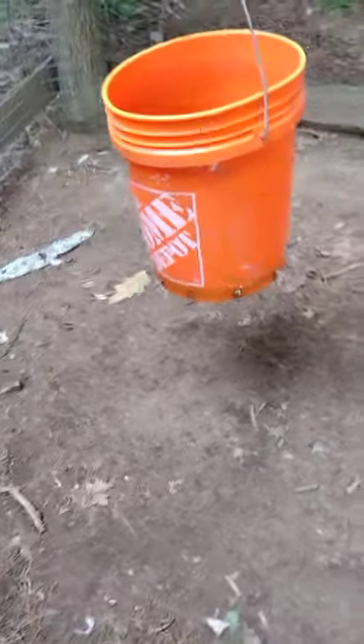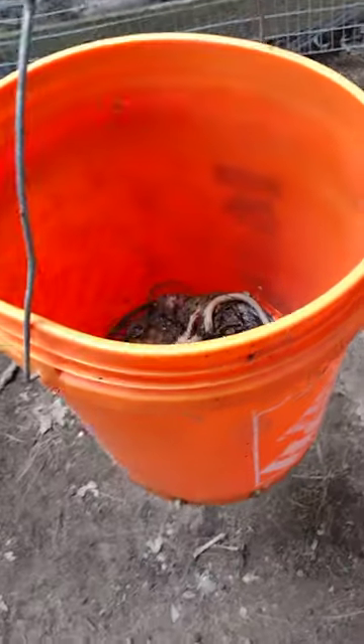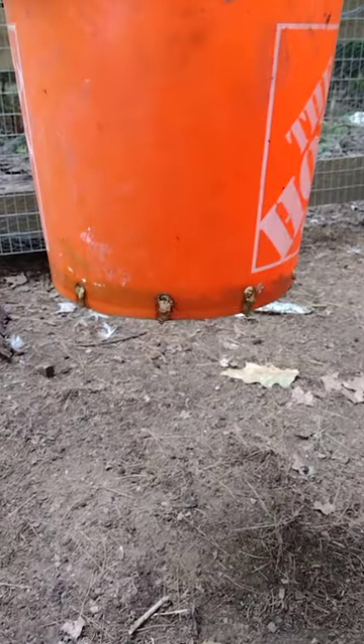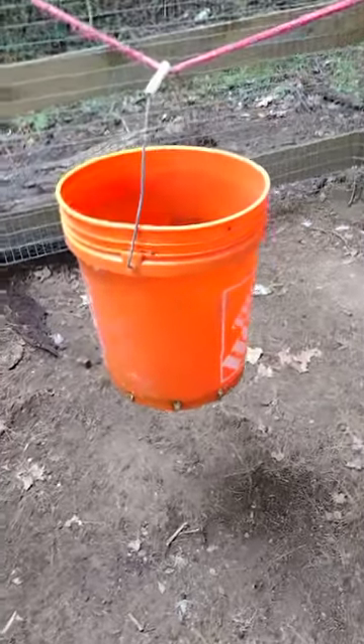So what we created is a maggot bucket. What we do is stick stuff in there that dies, like a chick, and the maggots are born and they come oozing out of this hole and go on the ground for the chickens to eat. So nothing goes to waste. Oh my god, that smells.